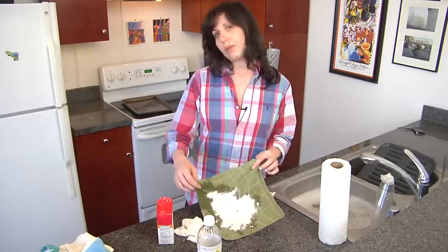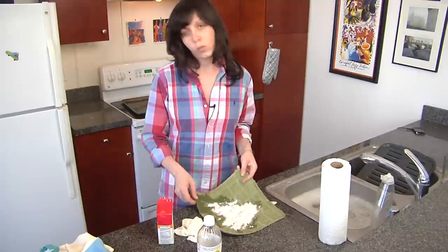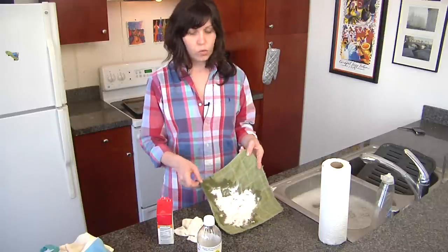We're just using a sample piece of fabric here, so I'm just going to wipe it off in the sink. But just know that once you're on a carpet, you can't do that, so you need to have a wet-dry vac.